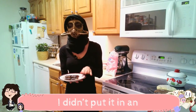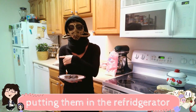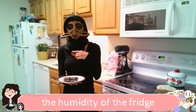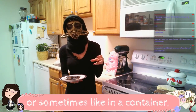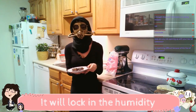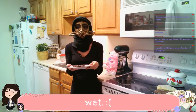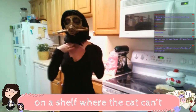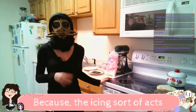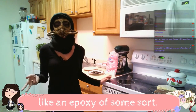I didn't put it in an airtight container. I wouldn't recommend putting it in an airtight container. I also wouldn't recommend putting them in your refrigerator or freezer with the icing because royal icing — the humidity of the fridge, or sometimes in a container, it will lock in the humidity. And then your cookies will be wet. You can just leave them sitting out. I'd recommend putting them up on a shelf where the cat can't reach them. You don't have to worry about the cookies going stale if they're out overnight because the icing sort of acts as like a sealant, like an epoxy of some sort.